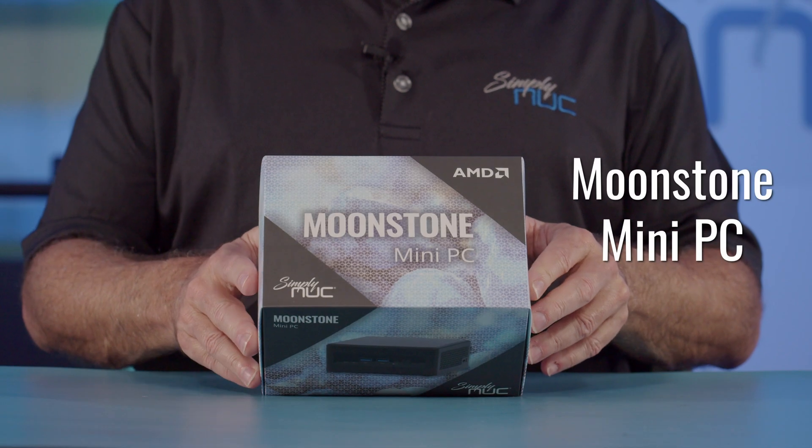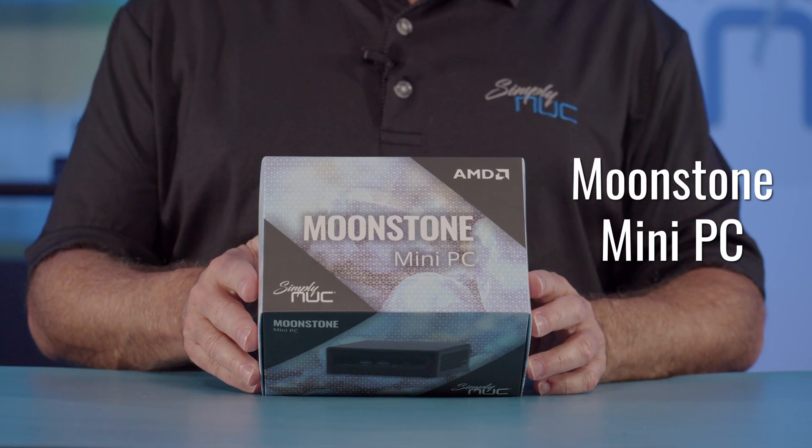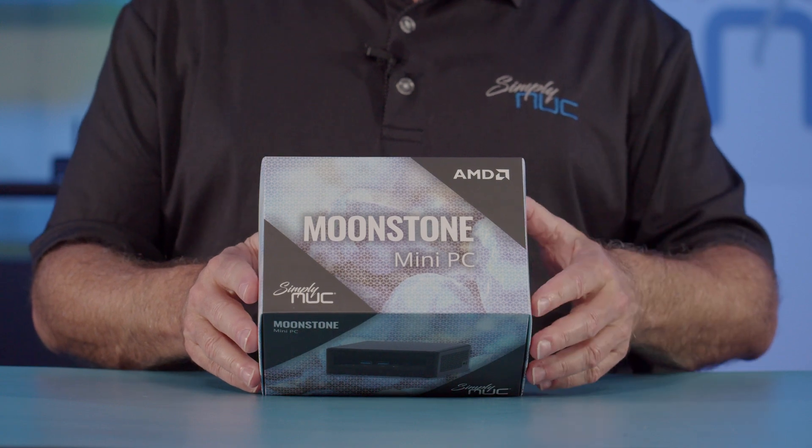Howdy, this is Chuck with Simply Nook, and today I'm very excited to bring you the new Moonstone — the world's first 45 watt 4x4 mini PC, from the company that brought you the world's first 35 watt 4x4 mini PC.